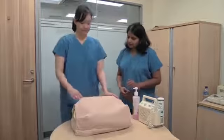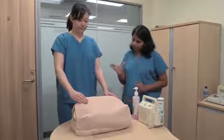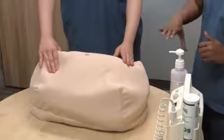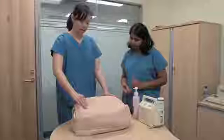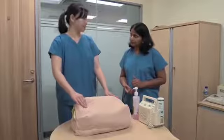Now let's go on to the third manoeuvre. Open your hand as wide as you can and just above the pubic symphysis gently grab and gently rock. You may have to warn the mother again that this can be painful. What do you feel now? I feel a smooth but hard surface.